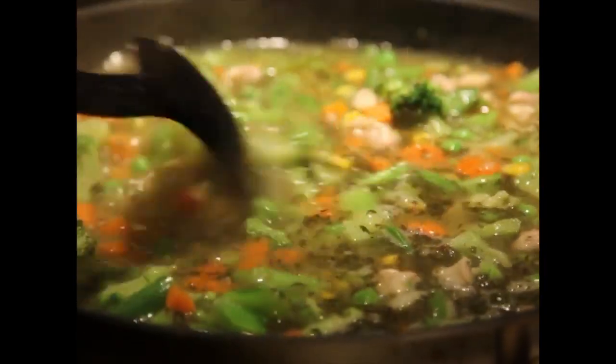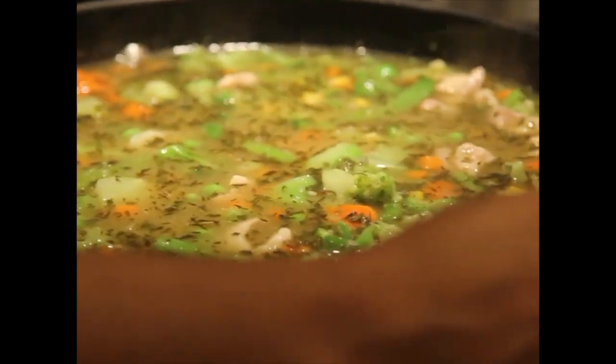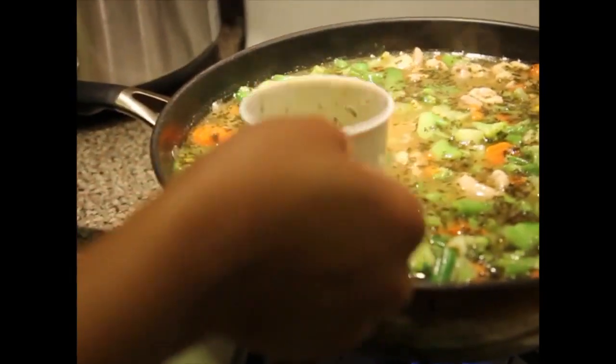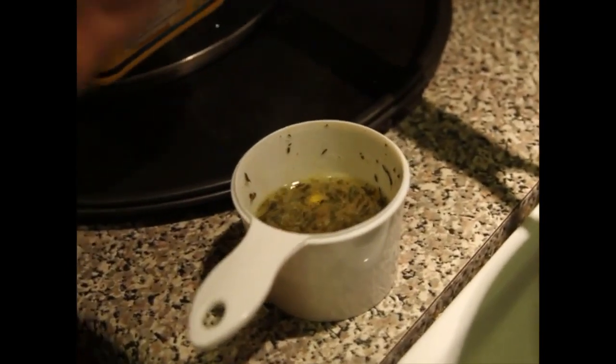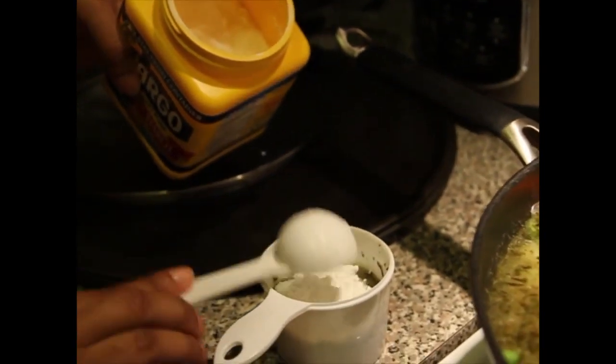Just mix it around. I'm taking a cup and I'm filling it up about halfway, and I add about two tablespoons of cornstarch so I can start thickening up the broth.